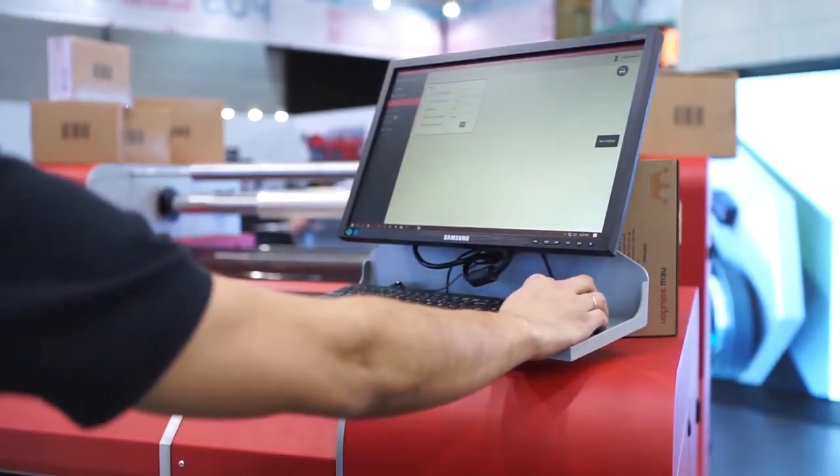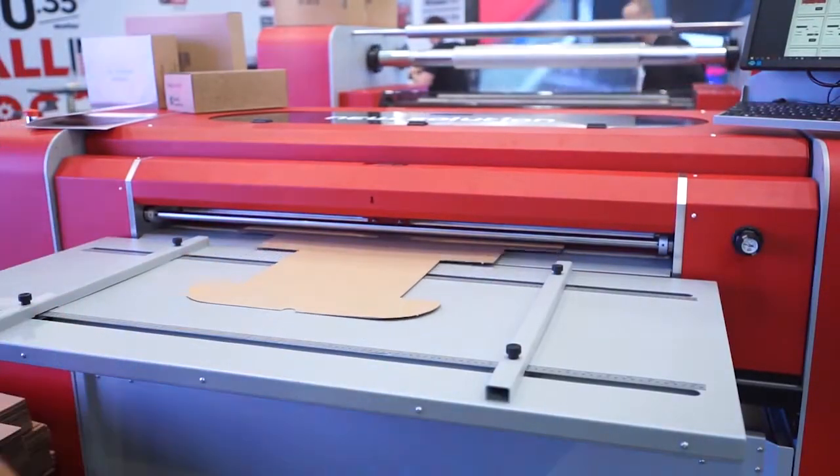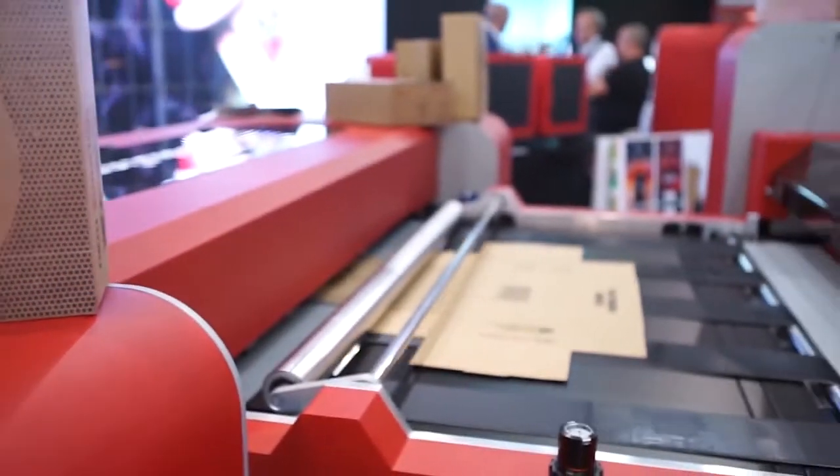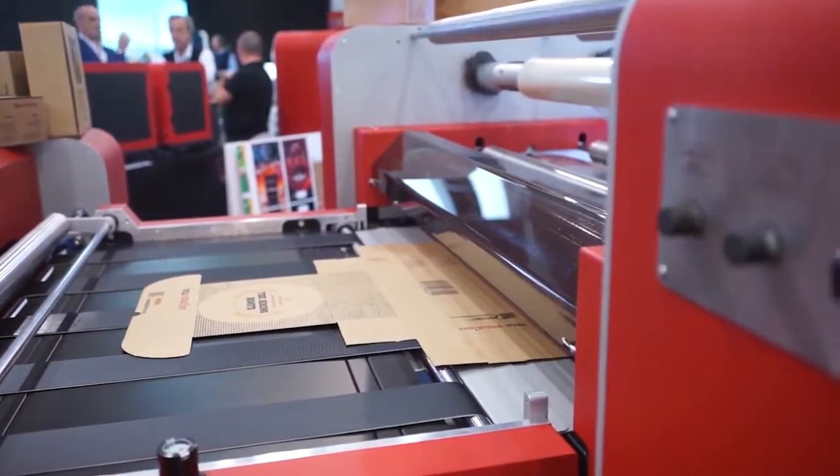The NSMulti is powered by Memjet. We are talking about an inkjet printer, water-based, and the user is able to print on cardboard, pre-cutted or not pre-cutted.